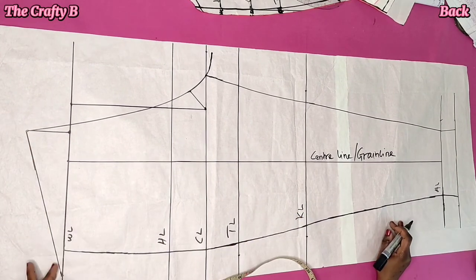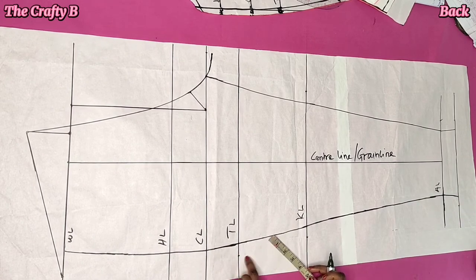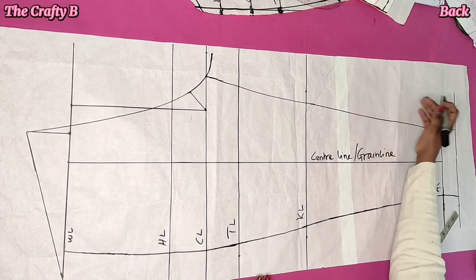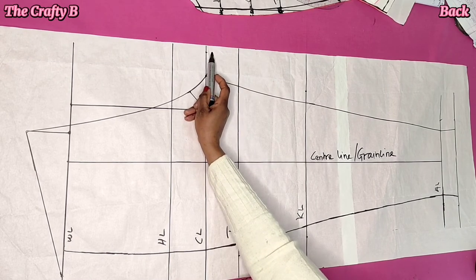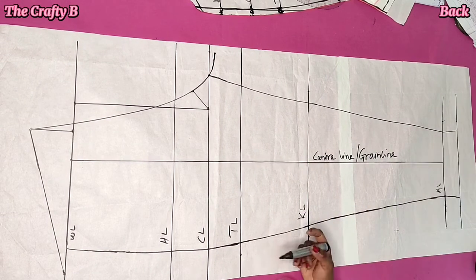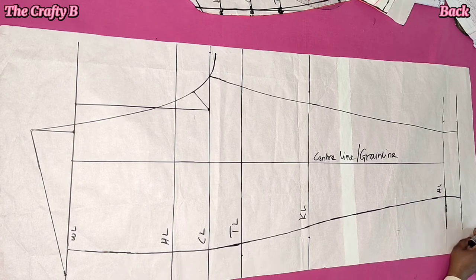After creating the back waistline, we are going to shape the trouser leg. To do that, you add 1 inch for the thigh measurements, 1 inch for the knee line, and 1 inch for the ankle and the hemline. On the other side of the ankle line you add 1 inch, and on the knee line you add 1 inch. But on one side you don't add the inch. You connect the crotch line down to the knee line and then straight to the ankle line. On the other side, connect from the back waistline to meet the thigh line, to the knee, and then to the ankle line.